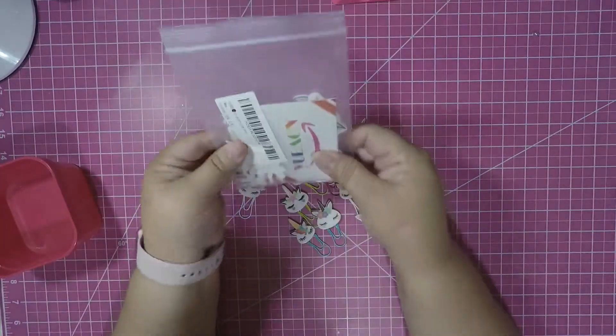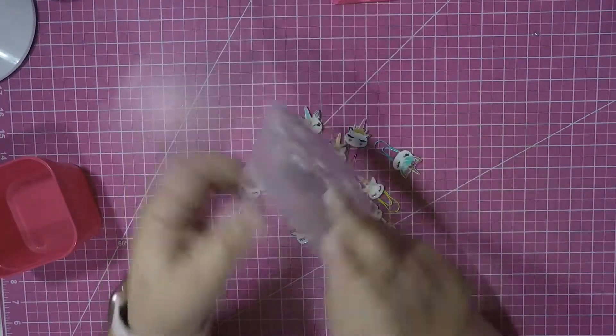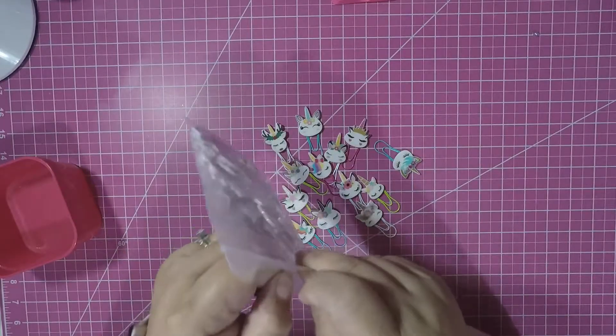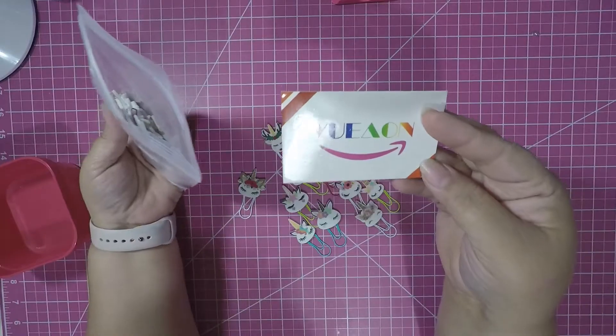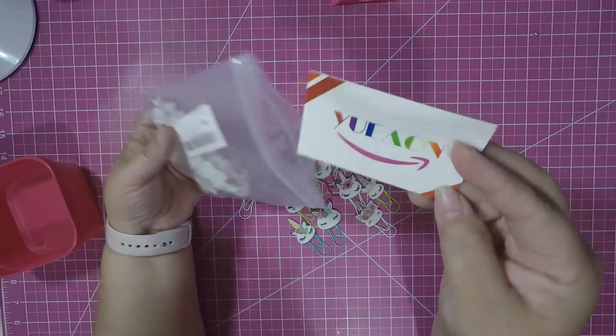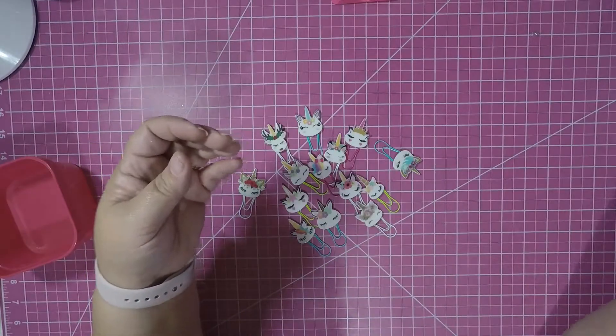They come in a sturdy bag and let me show you the name of the company - there you go.